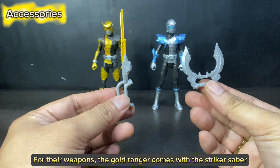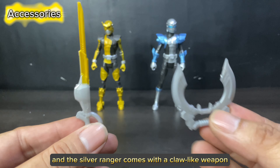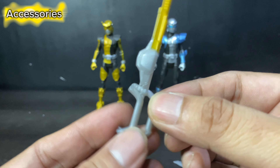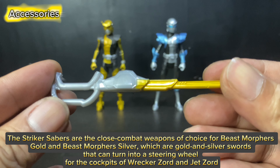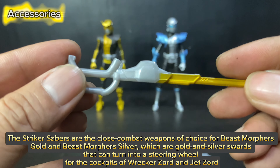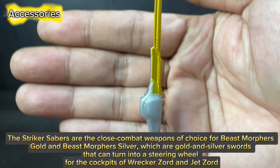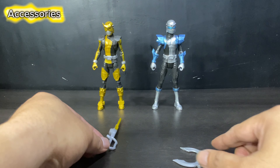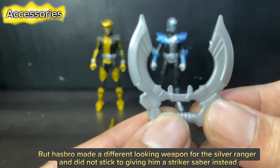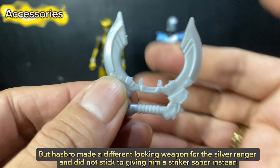For their weapons, the Gold Ranger comes with the Striker Saber, and the Silver Ranger comes with a claw-like weapon. The Striker Sabers are the close combat weapons of choice for Beast Morphers Gold and Beast Morphers Silver — gold and silver swords that can turn into a steering wheel for the cockpits of Wrecker Zord and Jet Zord. However, Hasbro made a different-looking weapon for the Silver Ranger and did not stick to giving him a Striker Saber.